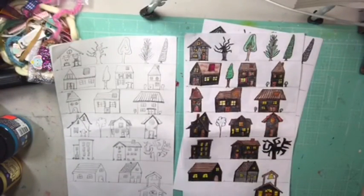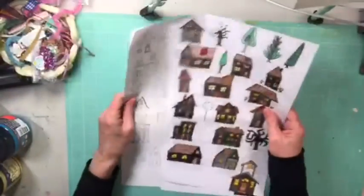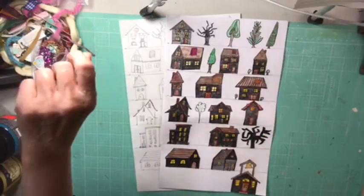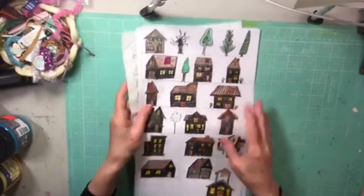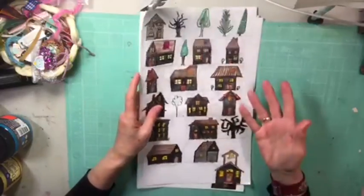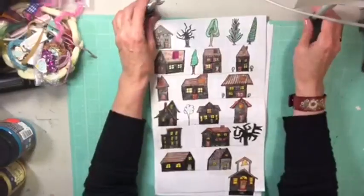I drew these myself. There's no copyright on these because they're mine, and I'm telling you that you can use them for anything you want. Don't just distribute them on your own websites or whatever — tell people to come to Let's Make a Mess to get them. That would be nice. I'd appreciate that.